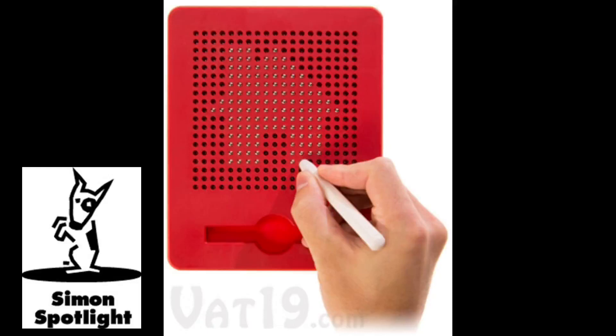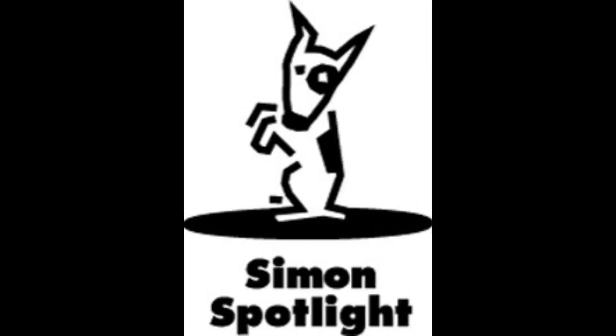All the way up. Hey, don't you learn about sharing at school? Come on now! Buy the mess-free, waste-free Magnatab Drawing Tablet now at Vat19.com.